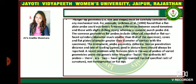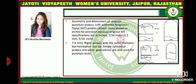A recent problem with firmness tests is the use of probes of varied geometries under the generic term 'Magnus Taylor.' The authentic empty probe has two half gently rounded tips. The geometry and dimensions of popular puncture probes — left: authentic Magnus Taylor empty probes — are precise because the original empty specifications are 7/16 inches. The right probes have the same diameter but are hemispherical. Simple cylindrical probes and other geometries are also used for puncture tests.